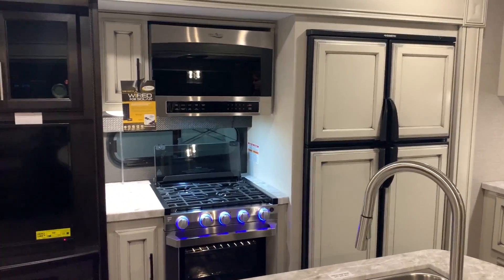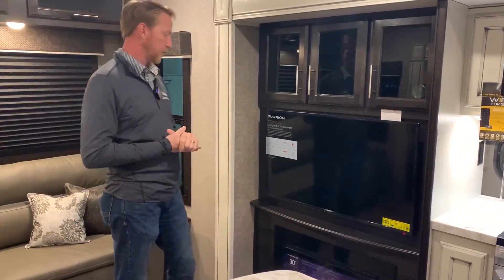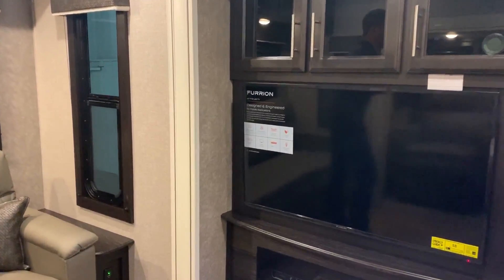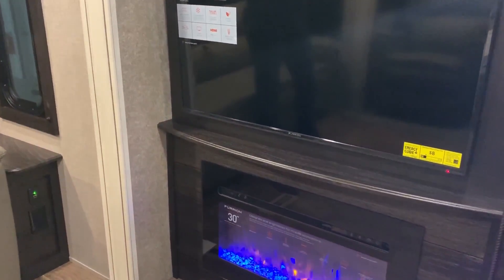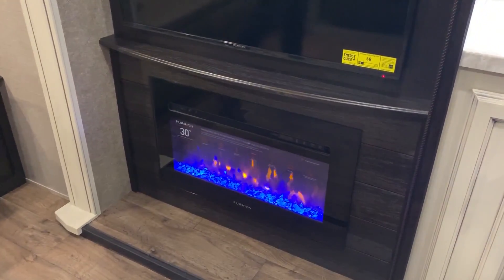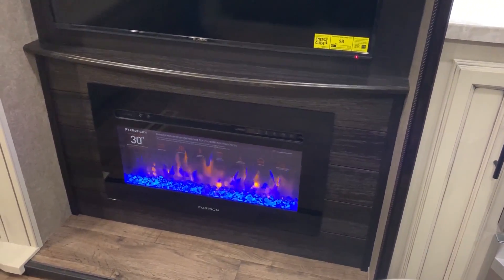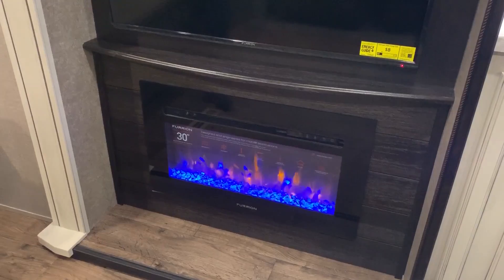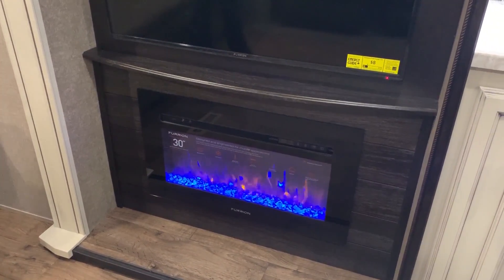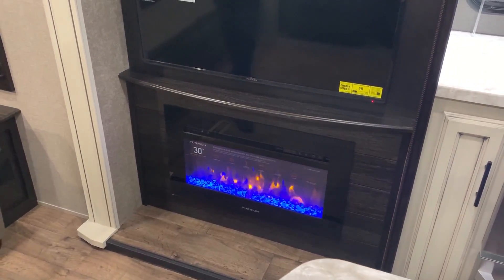We have our standard tripod sofa, your standard Furion TV at 40 inches, and we have the optional Furion fireplace — it's a 5,000 BTU heater that runs on electricity. What that means for you in this smaller coach is that when you're hooked up to full electricity and you don't want to run your propane and you don't want to turn the heater on, but you get up in the morning and want to have that cup of coffee sitting just a little bit warmer, it takes the chill off. Same thing at night — sitting, watching TV, reading, doing a crossword puzzle — it allows you to enjoy yourself.